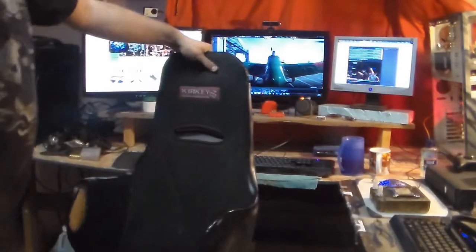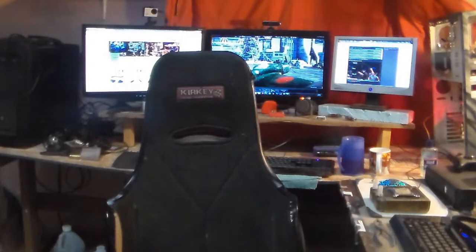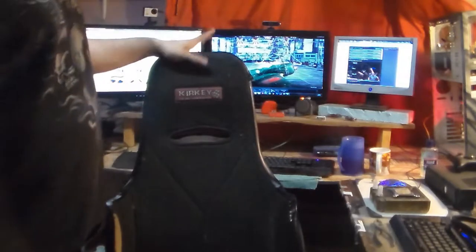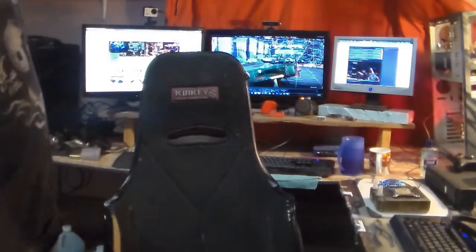That's a quick look at my really messy office. Everyone keeps asking me about my seat, so I'll get it out of the way now. This is an actual proper Kirkey racing seat — it's a heavy steel piece of crap, and it actually sat in my race car when I did circle track racing ages ago. It literally saved my life when I got into an accident. So while people sit in fake wannabe race chairs, I actually sit in a real one.